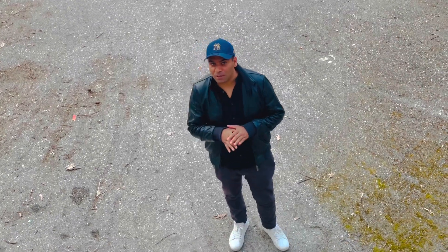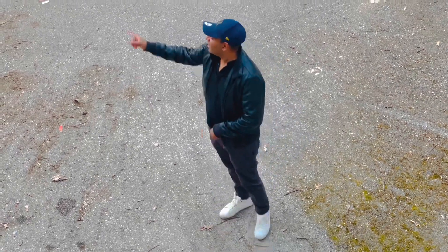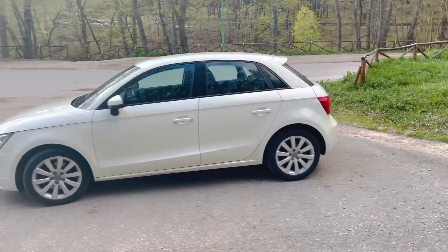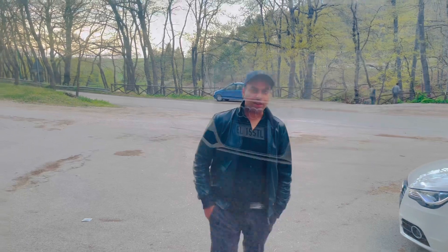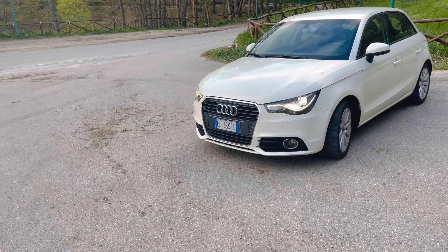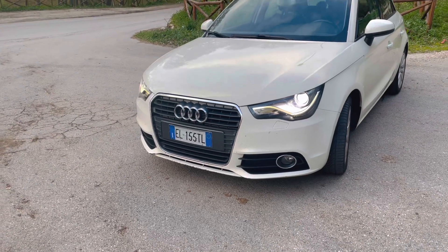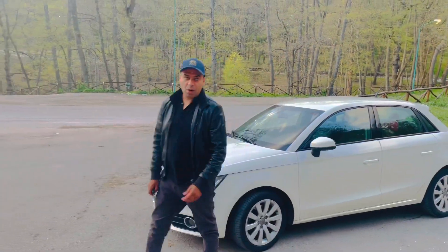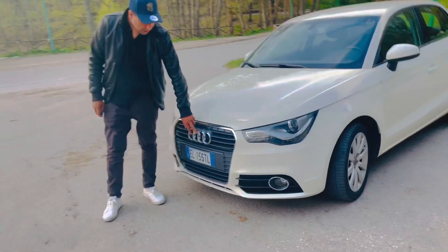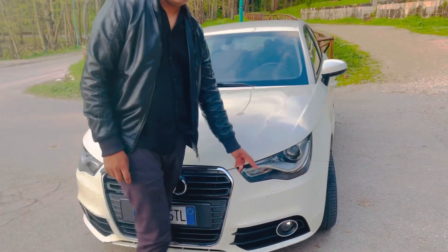Here we have a small car, ladies and gentlemen — the Audi A1. Audi launched it in 2010. Talking about the front, the grille is as usual. It's a car available in Pakistan. The grille is beautiful, and LED lights have been given inside.